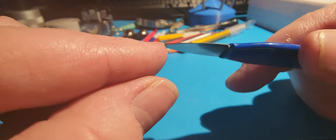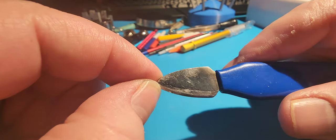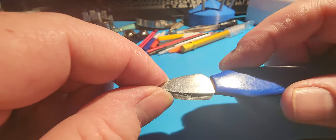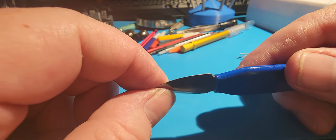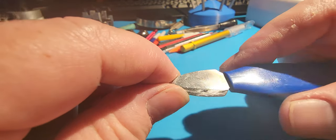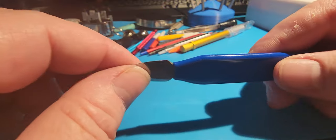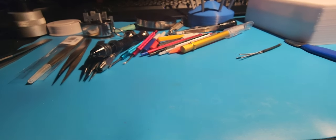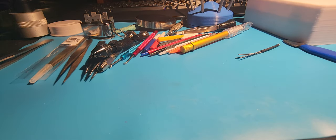That's the only problem with cheaper tools — you do sometimes have to modify them to make them work properly. But if I can spend 10 to 15 minutes or even an hour to modify a tool I picked up for super cheap, compared to spending a hundred-some dollars on a set of expensive screwdrivers, I'd rather do that.